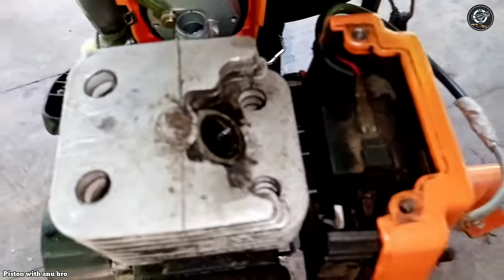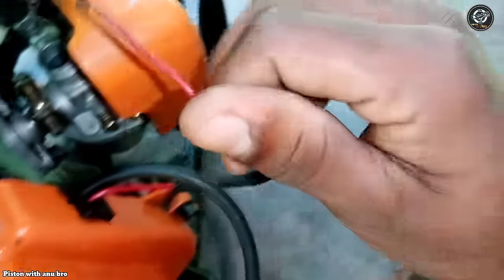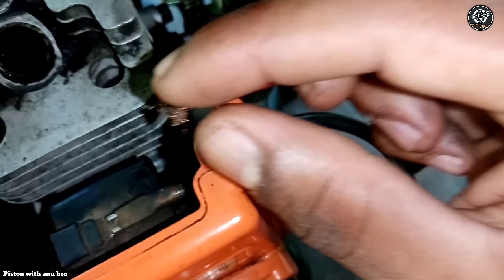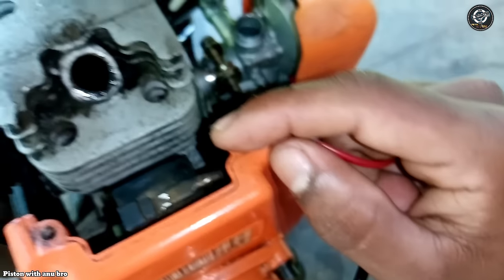This is the spark plug. This is the start of the machine. This is the stop. This stop is the body.